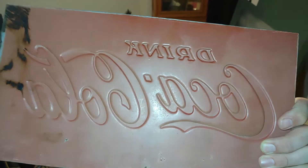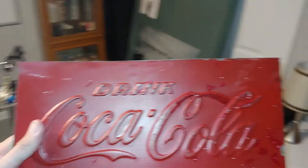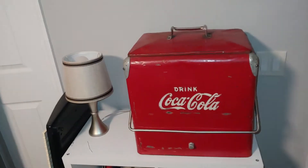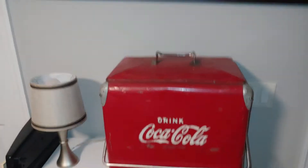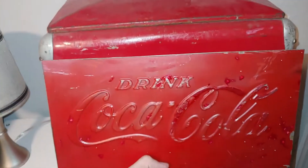The font looks great. It could be that someone pressed it with a template to stamp this out. So I got to thinking, well, maybe somebody cut this out of a machine or a cooler of some kind.